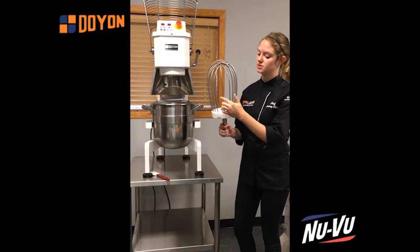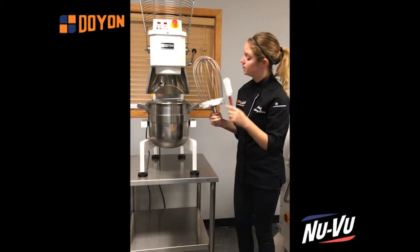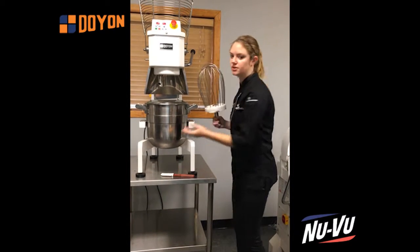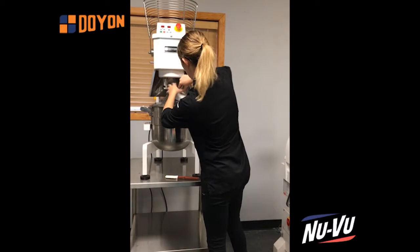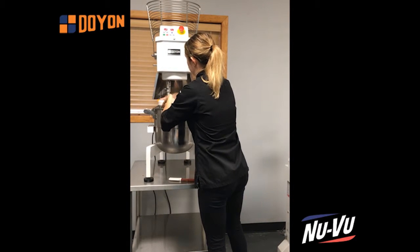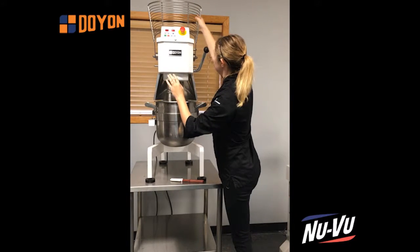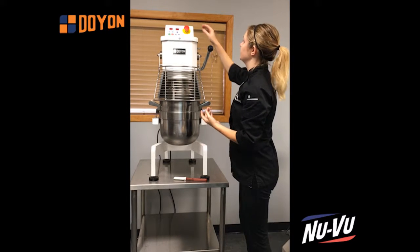Between these three tines there's actually a little bit of extra space, so it has the ability to get all of that product inside. Today I'm doing a little bit of a demo on some whipped cream, and this will show off another feature that I really love about the mixer.